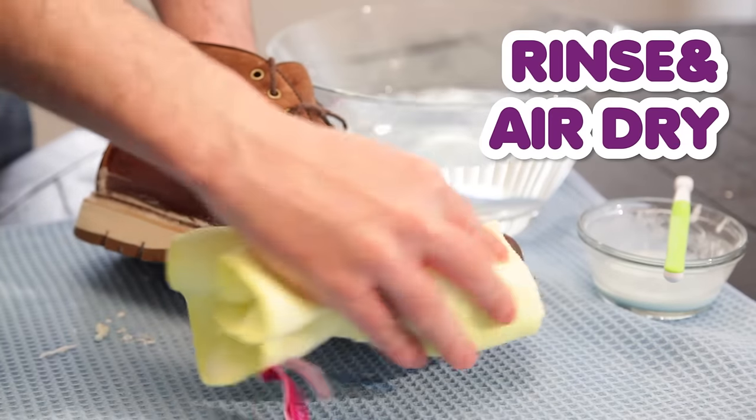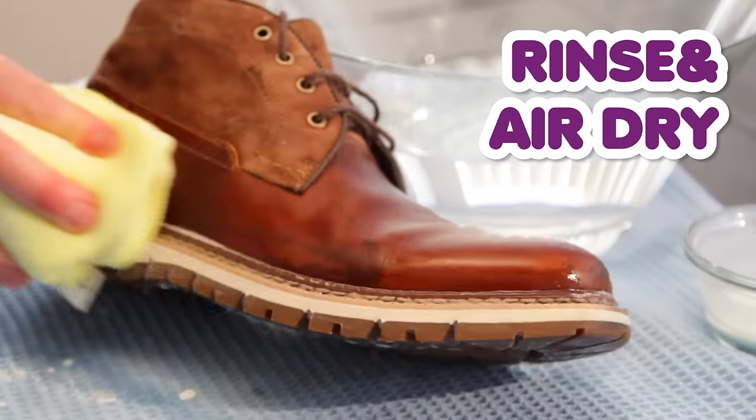When you're done, just rinse it off with a clean soft cloth, and allow your shoes to air dry.